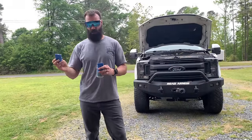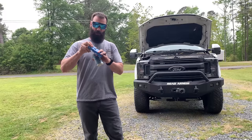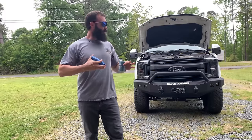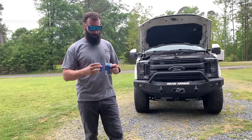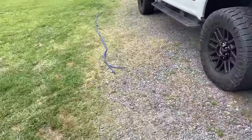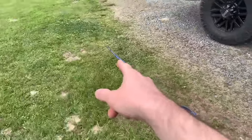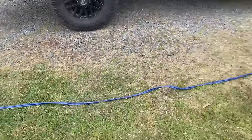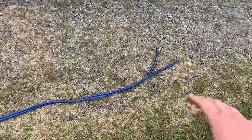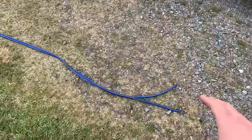I'll have this mounted on my truck somewhere. It'll be hot from the battery, and I'll just be able to plug the other end in — hook it to a winch, just anything you want to power. These cables aren't long enough to go from the front to the back, and I ordered two of them, but I need the other one for other stuff — you'll see why later.